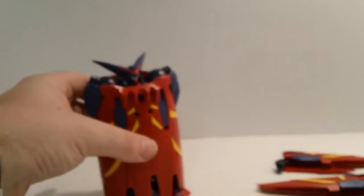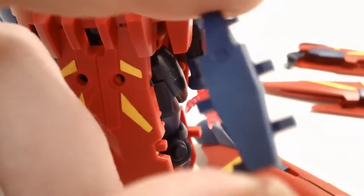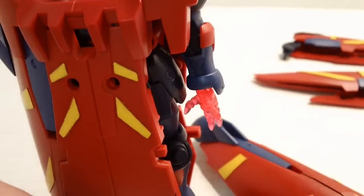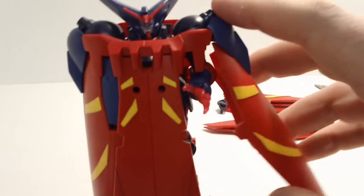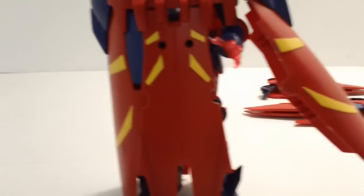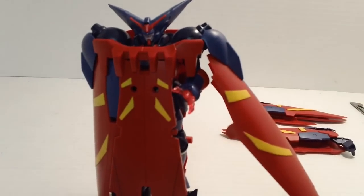Shake test — no problems. Everything is nice and solid, no issues. Now, another option you get is if you remove the left hand section of the cloak and remove this piece here, you can lock that into the shoulder and it will swivel open so you can have one hand sticking out, which is kind of neat. I don't know when I'll ever use it, but it's neat that it's there.